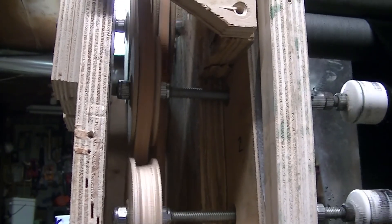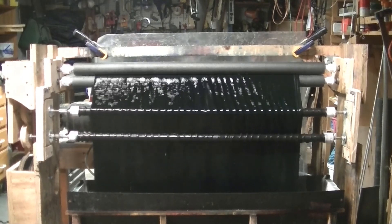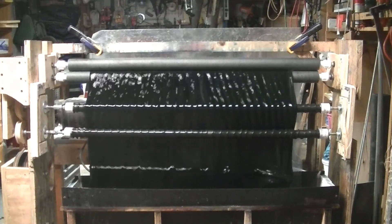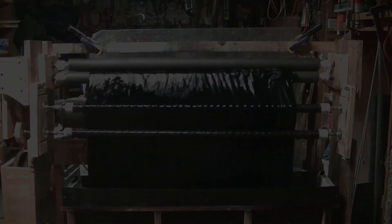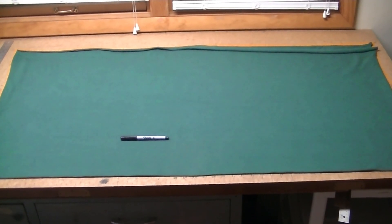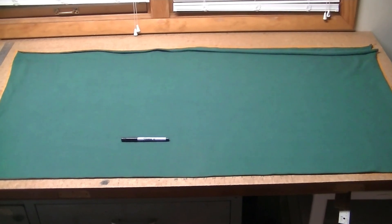We put it on the fabric — but not too much. So this is the first thing I was going to do with a dye. There's the finished product with a Sharpie for scale: a perfectly flat, streak-free field of color.